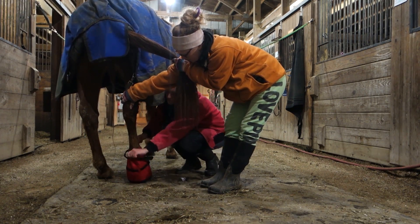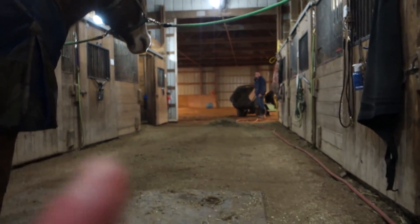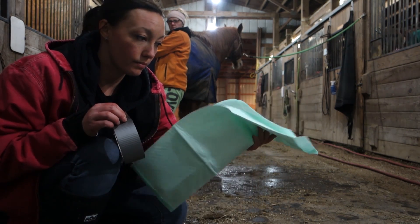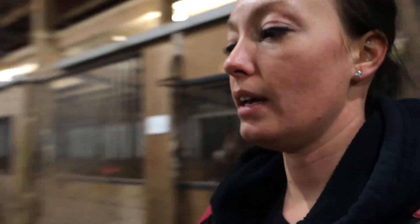Good boy. His foot is now soaking in the salt water, which will help draw out any remaining infection. Pretty much what I do is get these puppy pads — just like a puppy pee pad — and some duct tape. We just leave that on for about 10 minutes.